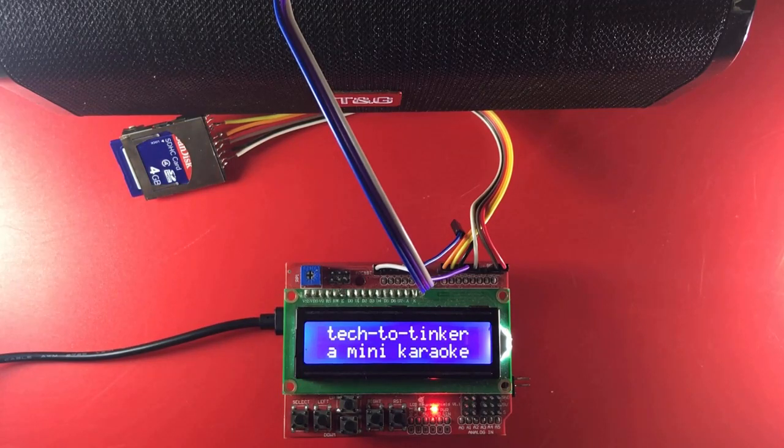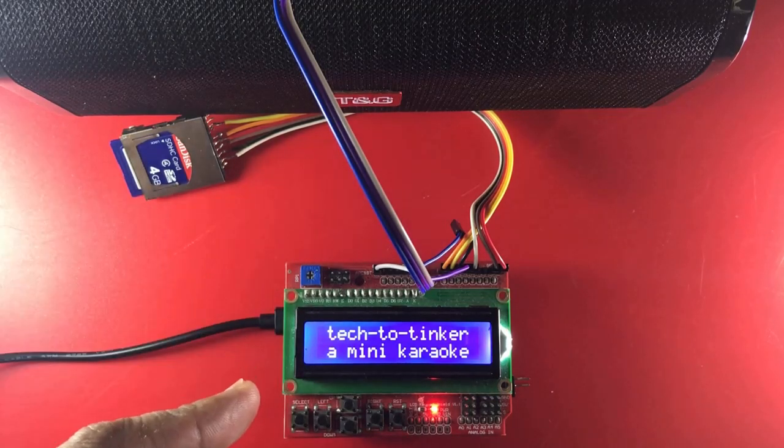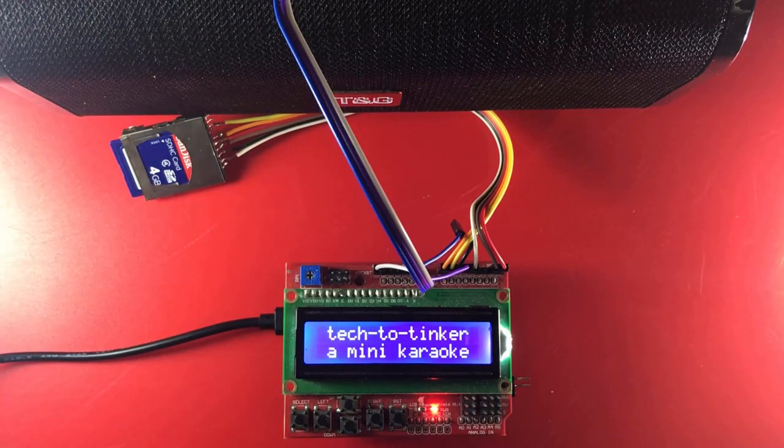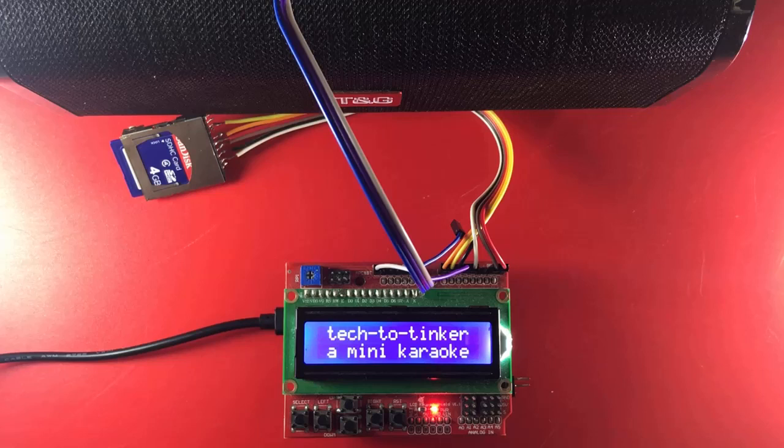Basically, we play a WAV file from the SD card and the WAV file is being played to a speaker, and the lyrics will be in sync. In this part, we will sync the lyrics displayed in the LCD.